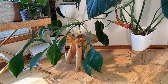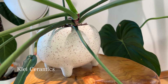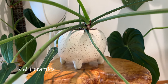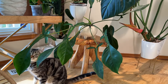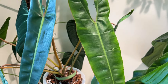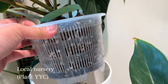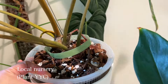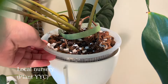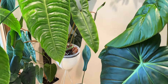Here's my Philodendron upi — it's in a cute little planter that's round and chubby with feet, from Klei Ceramics. Above the upi I have my Philodendron billietiae, and that one is in a clear nursery pot — it's actually an orchid pot, which is why there's so much aeration. It doesn't fit into this white planter perfectly; I should probably cut off the top a little bit, but I was too lazy so I just left it.